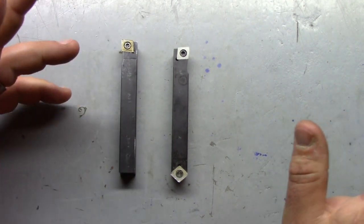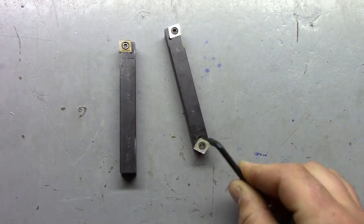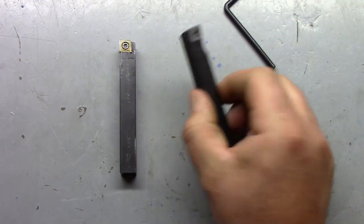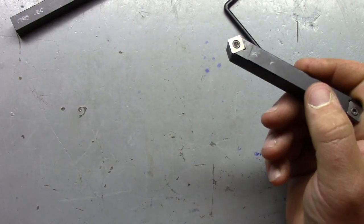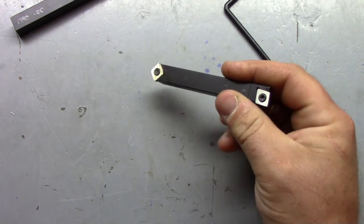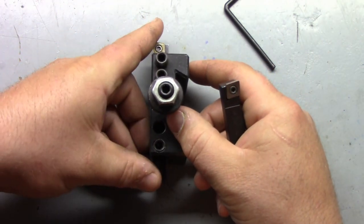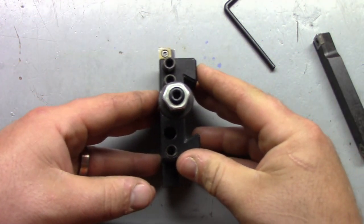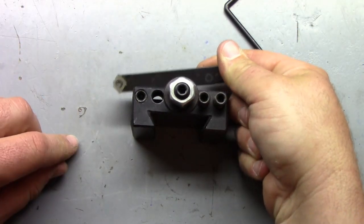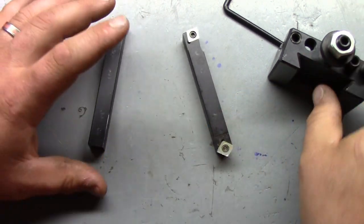My one and only gripe with this tool - and it's not a huge issue - this side here uses the same insert as the main holder but it's turned sideways, so you get to use the two sides of the insert that you don't normally use - this corner here and this corner here. It works wonders for chamfering, so if you need to break an edge you can come in and boom, break the outside edge, or if the hole's big enough, chamfer the inside edge.